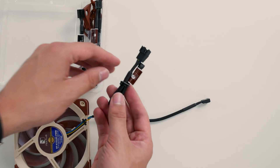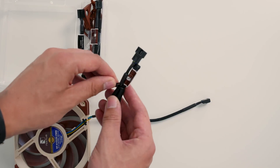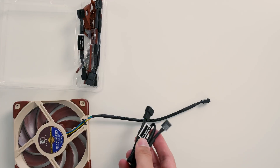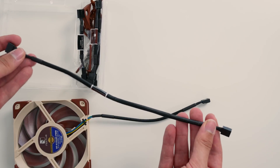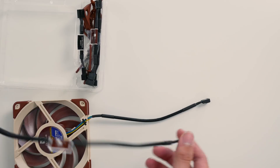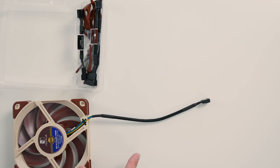In the box you also get one of these extension cables — they're actually quite long. And if you need to reach far with your cable, you can use their extension cable which will give you an extra 30 centimeters. But if you don't need a long cable, you just have the short one.